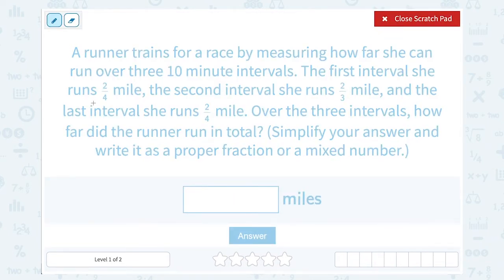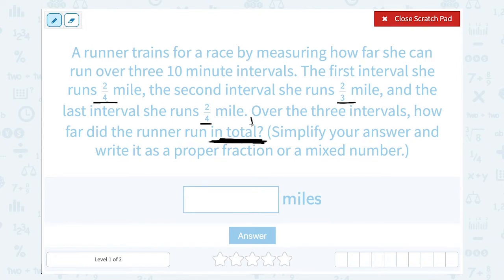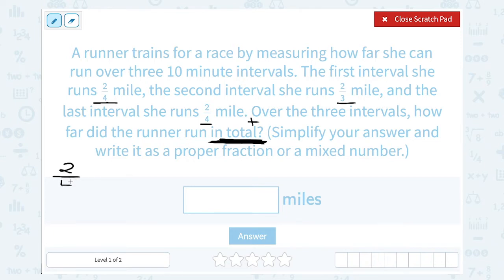If she ran three intervals that were 2 fourths, 2 thirds, and 2 fourths of a mile, to get the total amount — total is a hint that we need to add those three numbers together. So we want to set this up as 2 fourths plus 2 thirds plus 2 fourths.